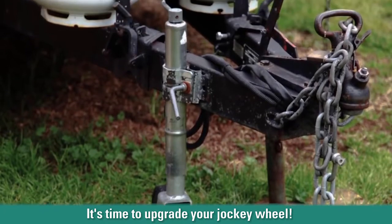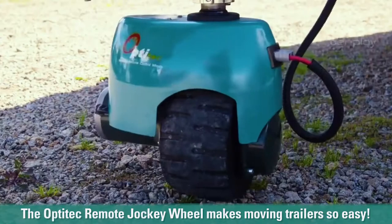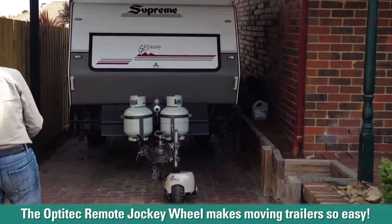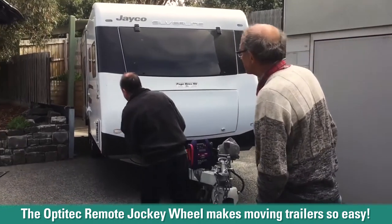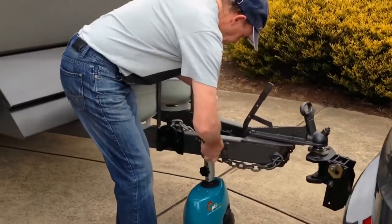The original jockey wheel on some caravans is no better than a kickstand on a bicycle. This wireless remote control jockey wheel from OptiTech makes it safe and easy for you to manoeuvre your caravan in and out of tight spots. Position it perfectly on site and then hitch up to your tow vehicle.